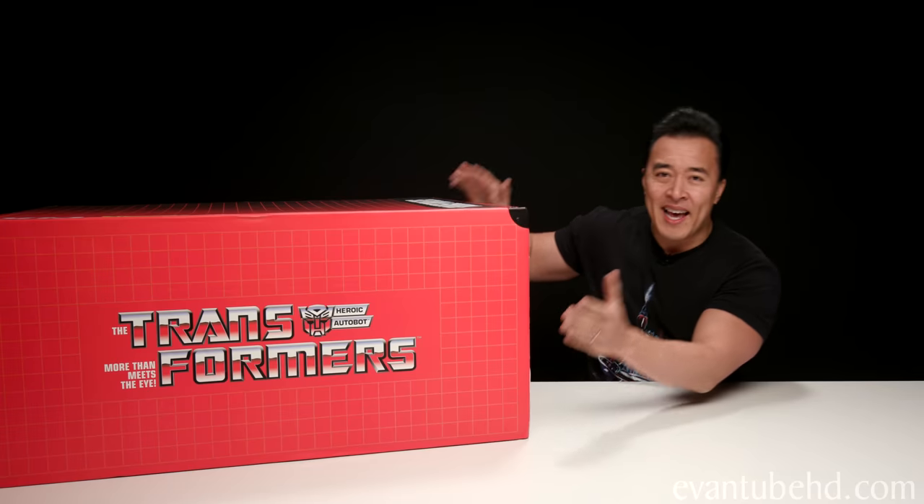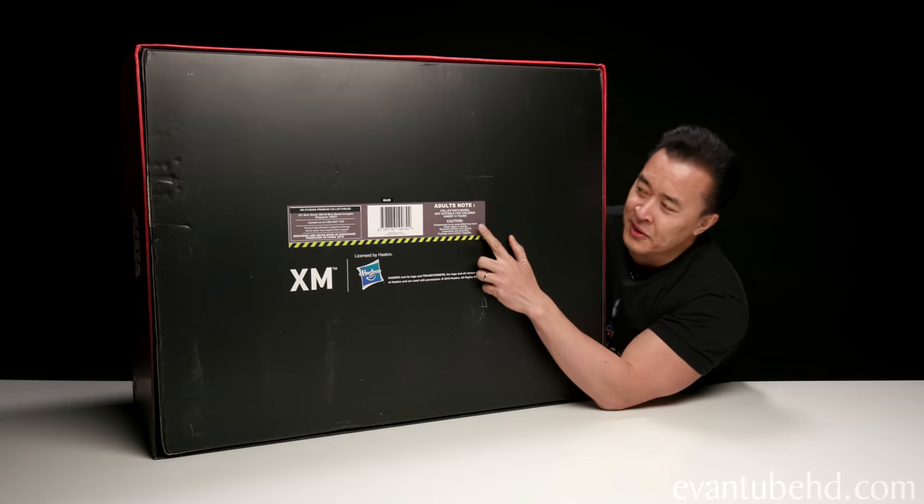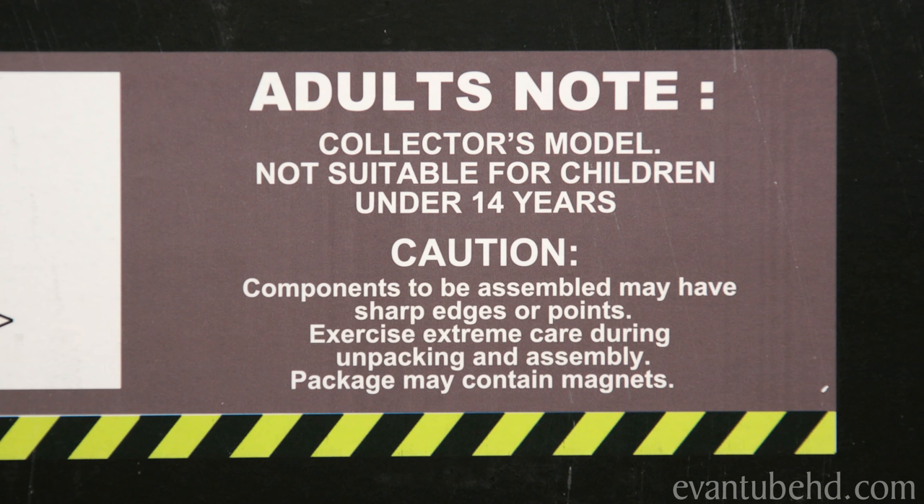It is the XM Studios 1/10 scale Optimus Prime. And I just wanted to start off by saying this is not a toy. In fact, it even says so on the box. It says: adults note, collector's model, not suitable for children under 14 years, not a toy.